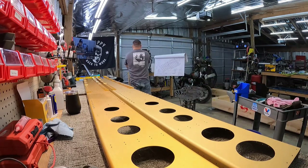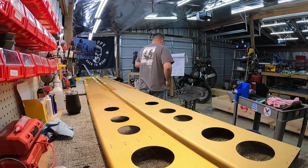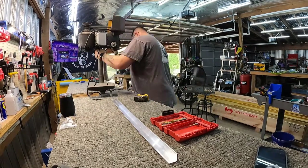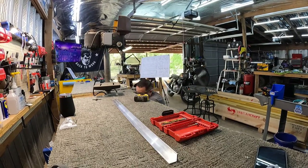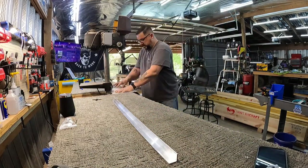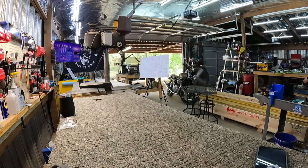I've got both my spars out and the very first thing I'm doing is marking down which one's going to be left, right, top, bottom, inboard, outboard. At this point I was on the phone with Chris for some unrelated stuff, and I didn't realize there is definitively a left and right spar. They appear to be identical but there are some subtle differences.